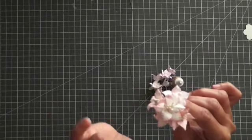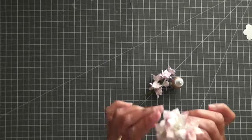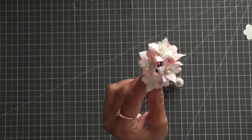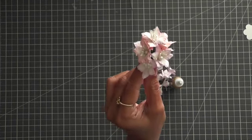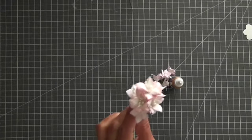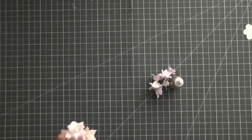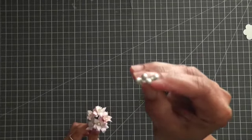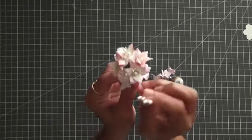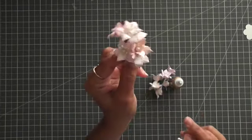For the center part, I use a large stamen that I bought from Hobby Lobby in the wedding section. You can use just one and pull it out towards the bottom of the flower.